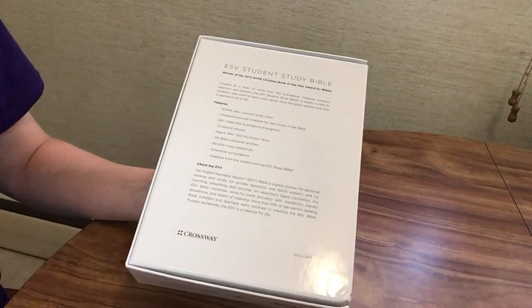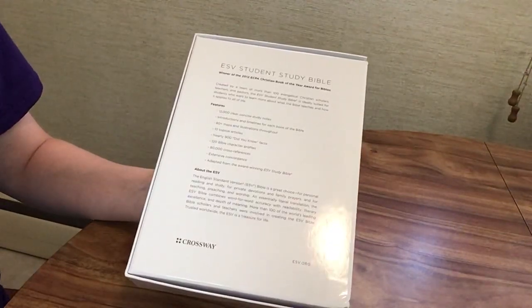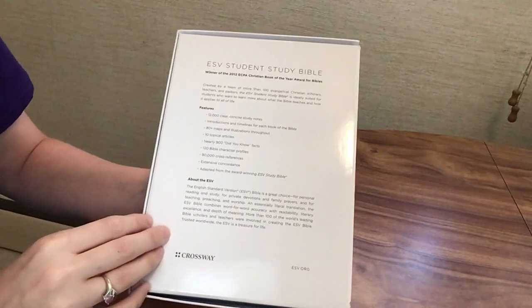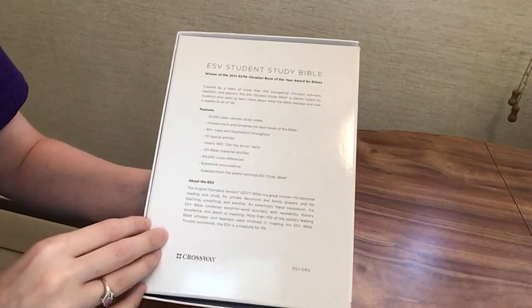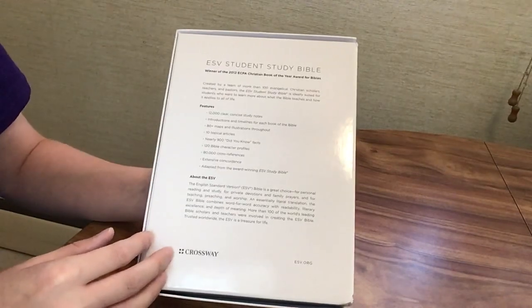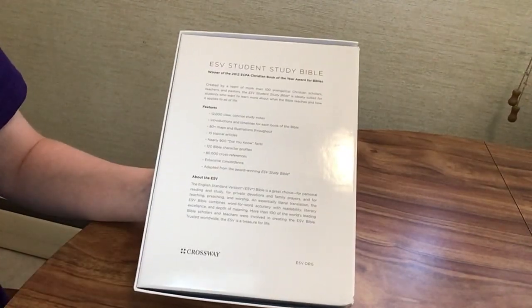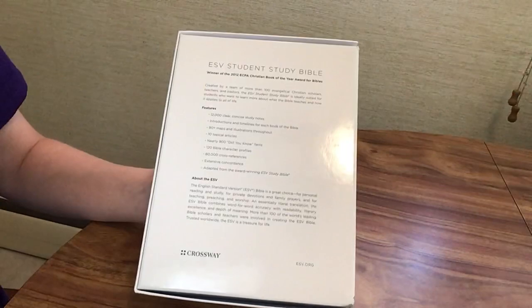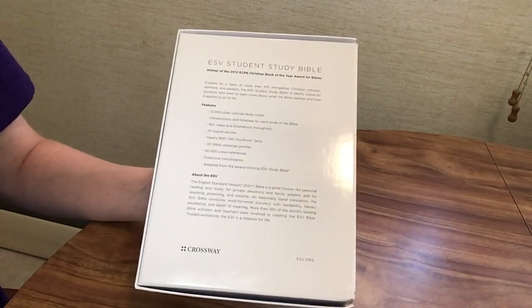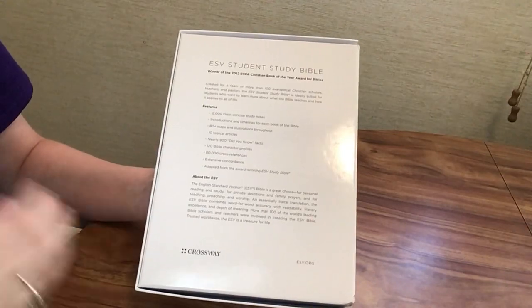You're probably familiar with the ESV Study Bible — it's one of my favorite study Bibles — so I was interested to take a look at the ESV Student Study Bible and see some of the similarities and differences between the two. Today I'm just going to show the Student Study Bible, and I'll come back in the next couple of weeks to do a comparison of the Student Study Bible with the ESV Study Bible.